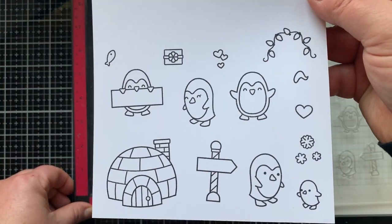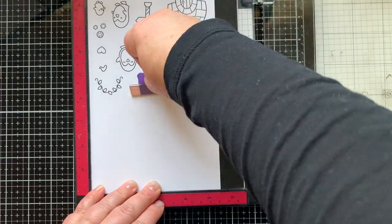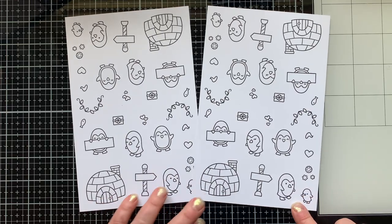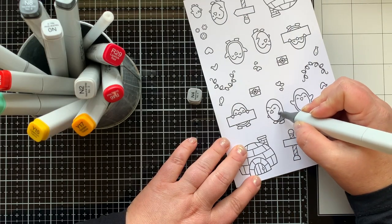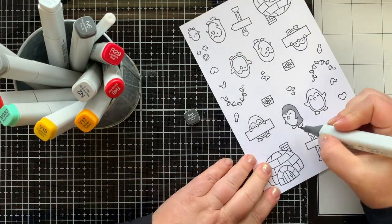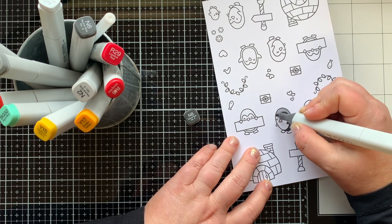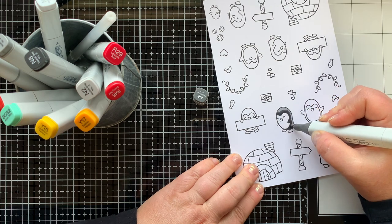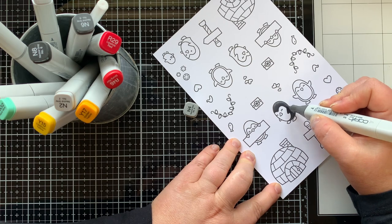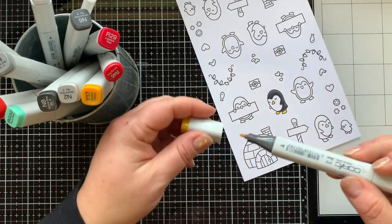First I'm going to stamp out all the images in the stamp set. Because I'm making several cards, I decided to stamp them out several times while I had the stamp set out — I stamped it four times. Now it's time to do some Copic coloring. I'm using neutral gray markers: N4 as my lightest color, N8 as my darkest, blending out with the midtone N6, then coming back in with the lightest to soften the edge.